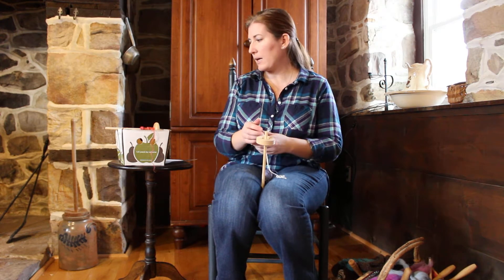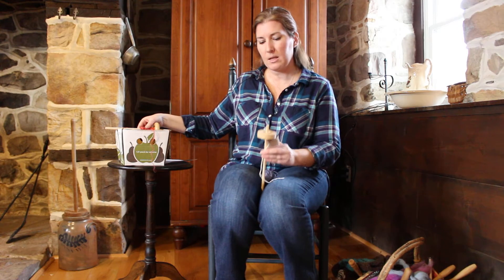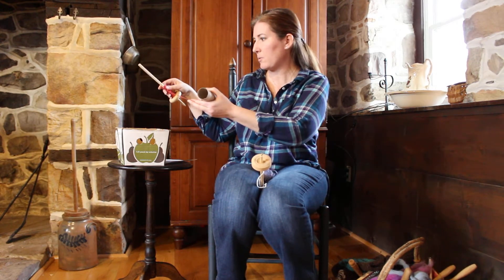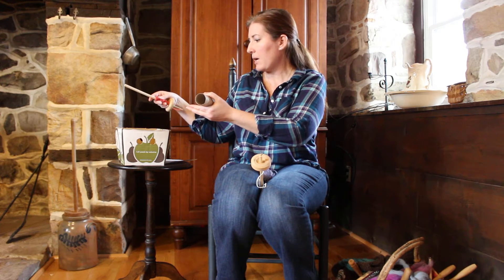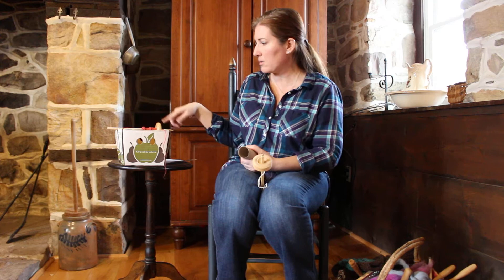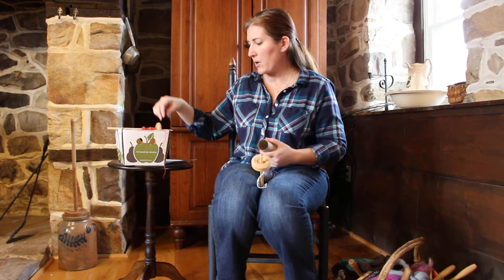You will have a spindle like this that is full of the yarn that you spun. This one's not very full, but I'm just demonstrating. You can use a shoe box or a box or something, cut little notches, and use that to prop your spindle.